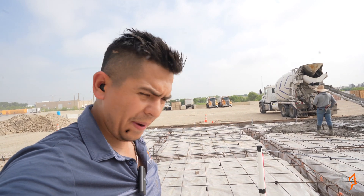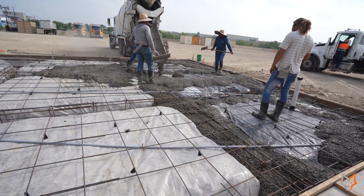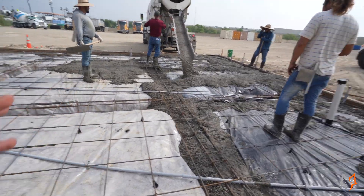Check out this project that we're doing here in Benbrook, Texas. I'm going to be talking about an engineered foundation — when do you need an engineered foundation, when do I recommend an engineered foundation, and what makes an engineered foundation a lot more pricier than just a normal slab.